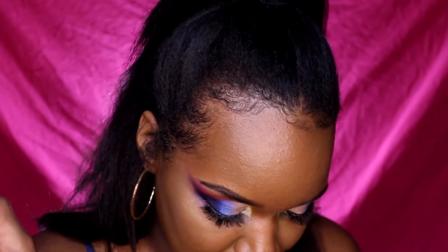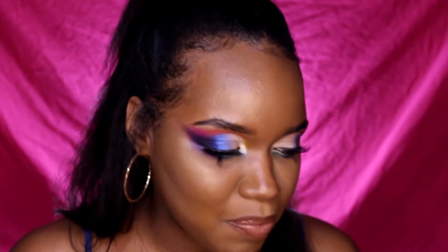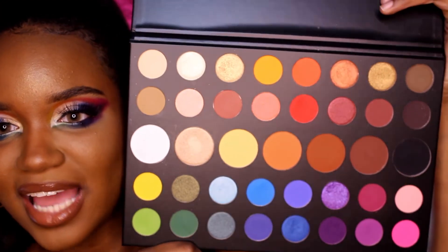I feel like they changed the formula a little bit, because even when swatching them they feel different — especially the neon colors, the brighter colors. I don't know if it's because my Morphe 35B is old and this is a new palette, and new palettes are going to feel different automatically. I am quite impressed with the James Charles palette — it's actually low-key bomb. Especially the fact that he added big pans in that middle row, which is pretty nice and thick.